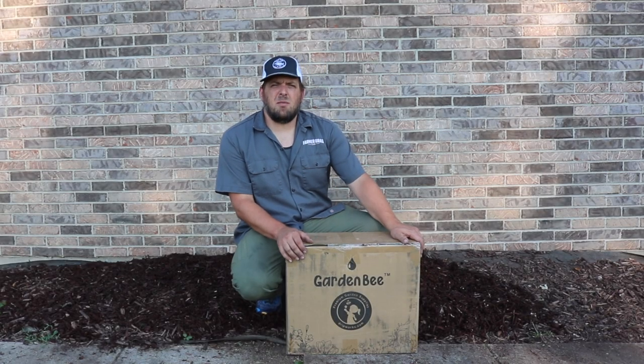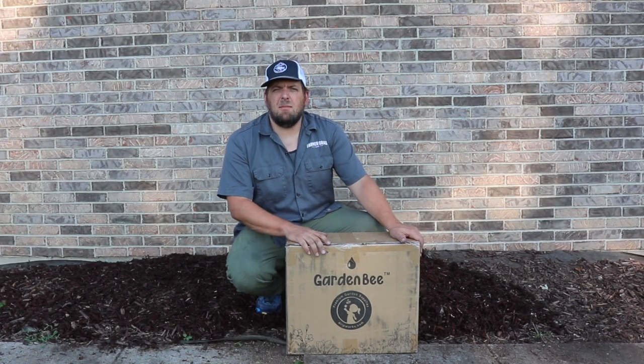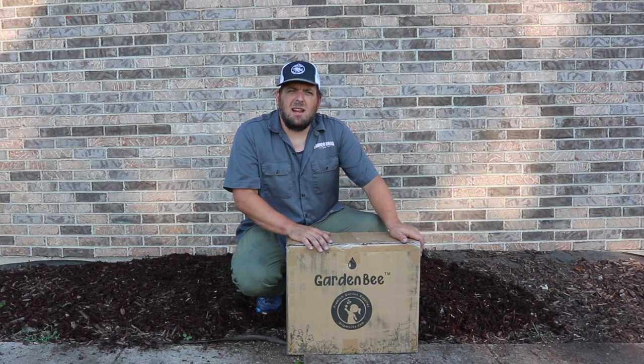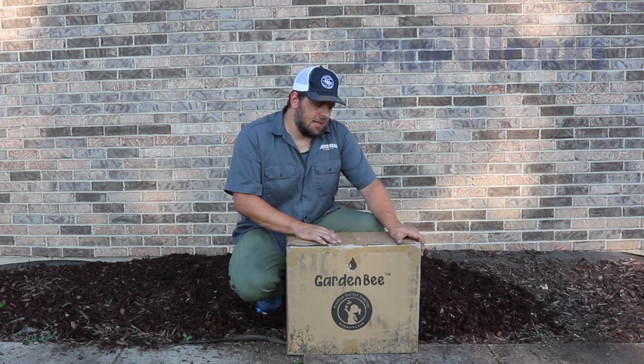Hi there, I'm Farmer Brad and welcome to our YouTube channel. On today's video I'm going to be unboxing this bee garden raised garden bed provided by Dripworks. Check out dripworks.com for all of your garden irrigation needs. Now let's get into this.